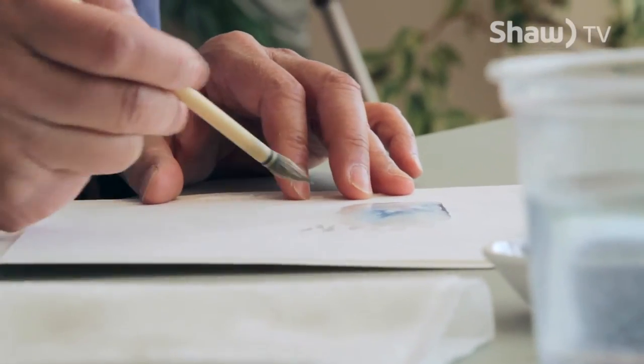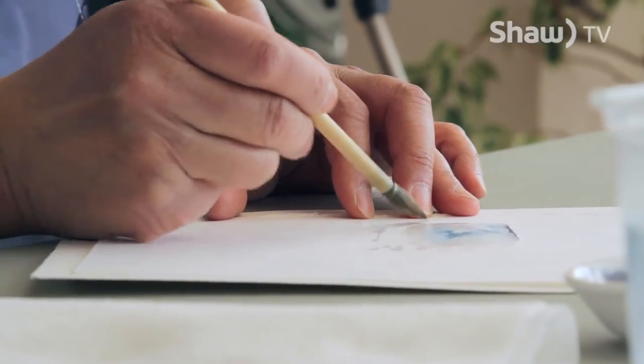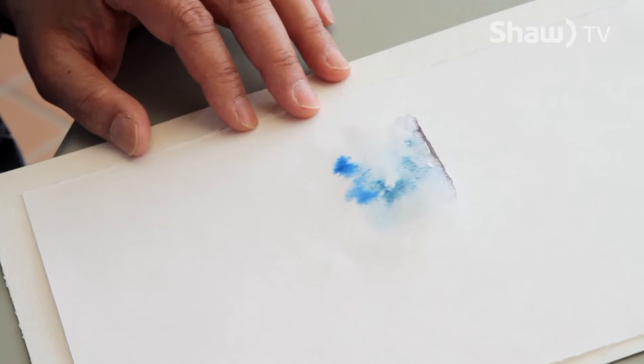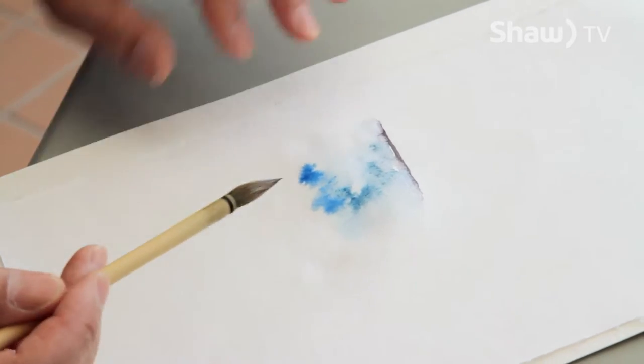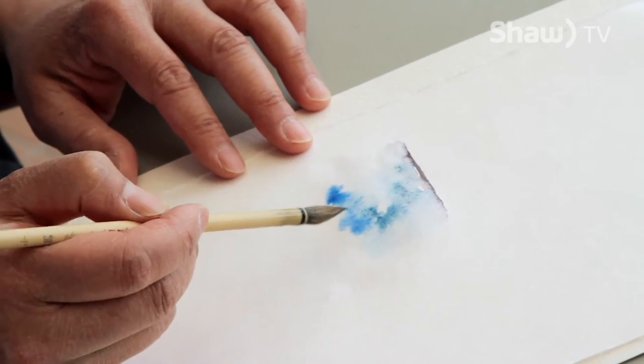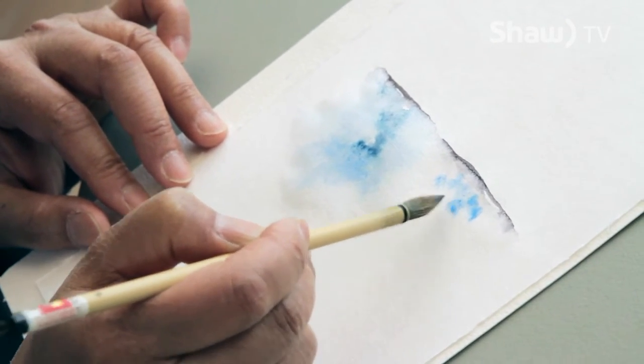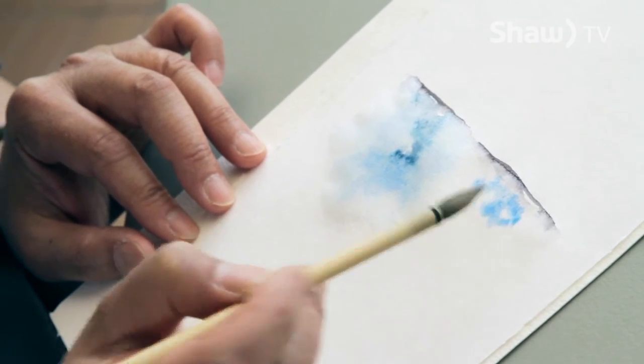I'm feathering the edges out until it blends right into the paper. That way, when the paint is drying, you don't get a hard line. For oceans, I'm looking for a soft effect, so I'm mixing and matching my shades of blue. When you look out at the water, it's basically not all one shade. My brush is barely damp, but just enough so that the water will mix with the paint.